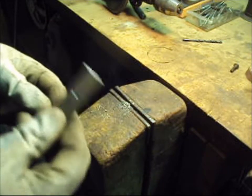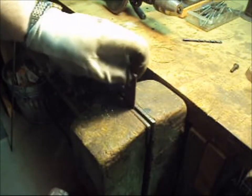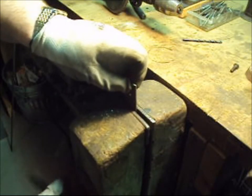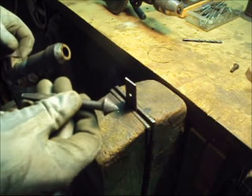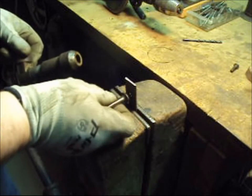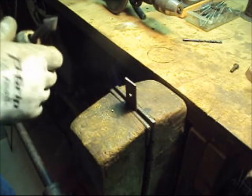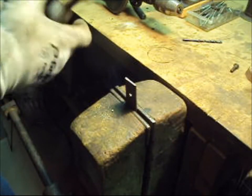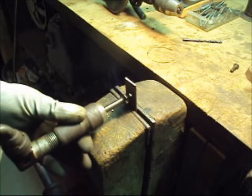But before we tap, we're going to do something else. This is a countersink bit. The countersink is designed to put a chamfer at the leading edge of the hole, which lets the tap start a little easier. We're going to do this at the entrance and exit, that way we have a nice clean spot for our tap to work.